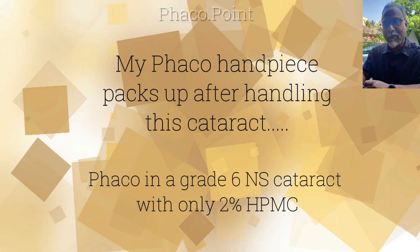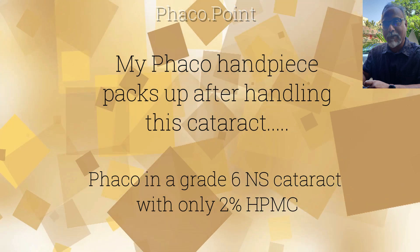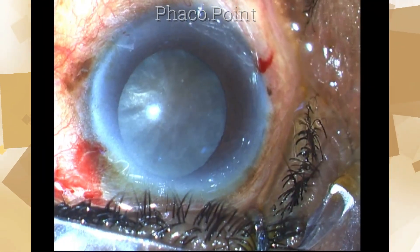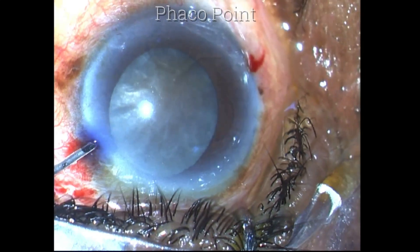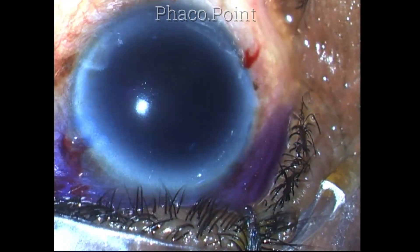My dear friends, I will never forget this case because after performing the phaco emulsification, my handpiece simply packed up. This was a very hard cataract, at least a grade 6 nucleosclerotic cataract, and I'm trying to manage this by phaco emulsification.